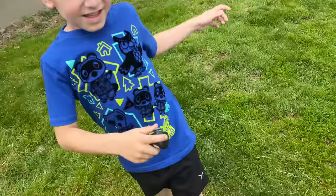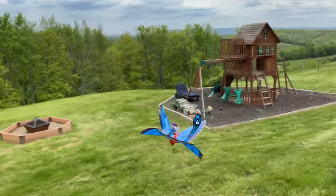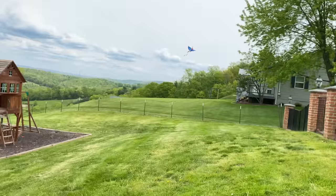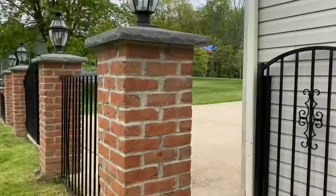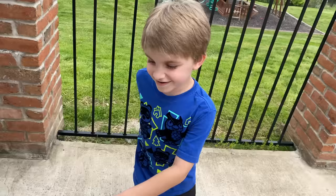Clark, you be the flyer again. He's in the driveway — bring him back this way buddy. No, no, cut it! He's going for the garage — he's gonna be on the roof. We landed right there — good flight!